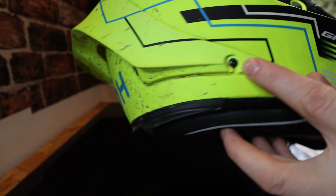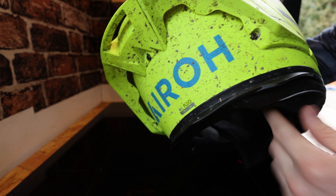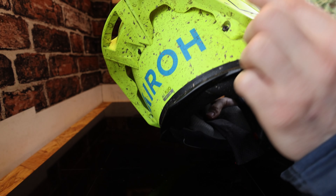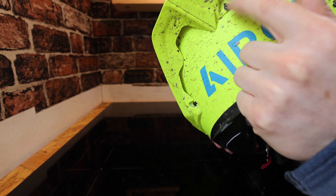Now when I'm taking these screws off, I'm going to be careful when putting it back on, because when I ordered this helmet, the screws must have been tightened too much and it was cracked in a couple of areas. So I sent it back, and I'm going to be careful not to tighten them too much.